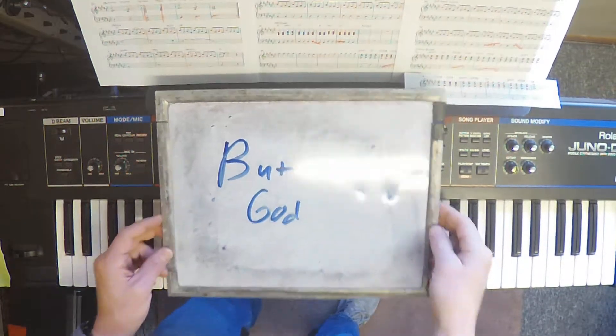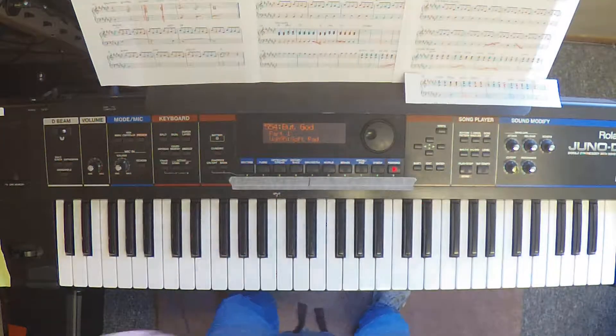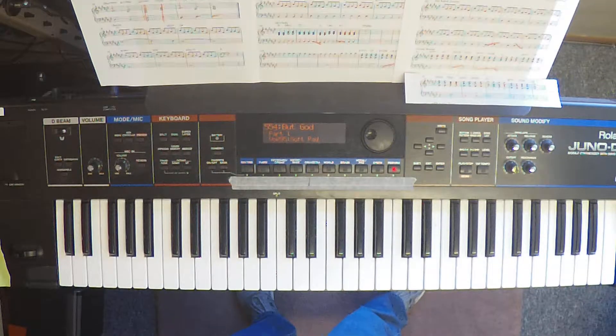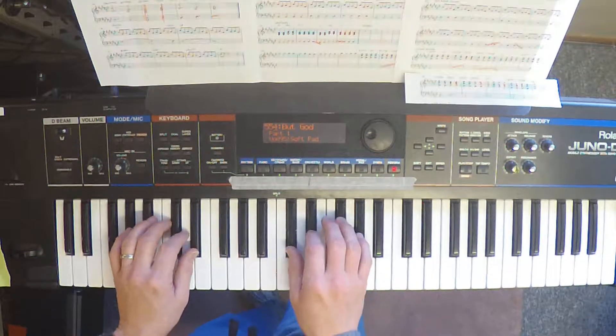Alright, here's a walkthrough of But God by Village Church. This is in D-sharp minor. We have written out sheet music for it because we couldn't find it online. The main feature of this is a piano with a dotted eighth delay on it, which takes care of a lot of the heavy lifting in the signature lick for you.